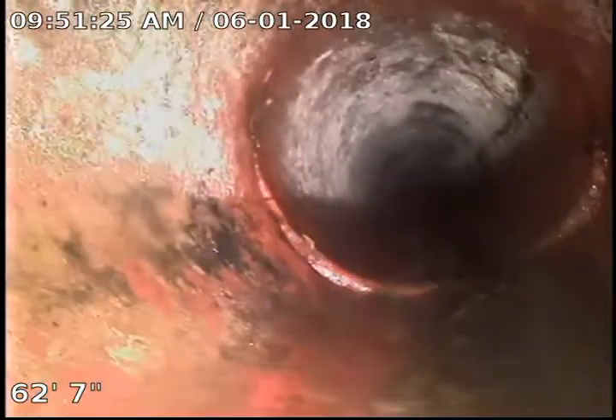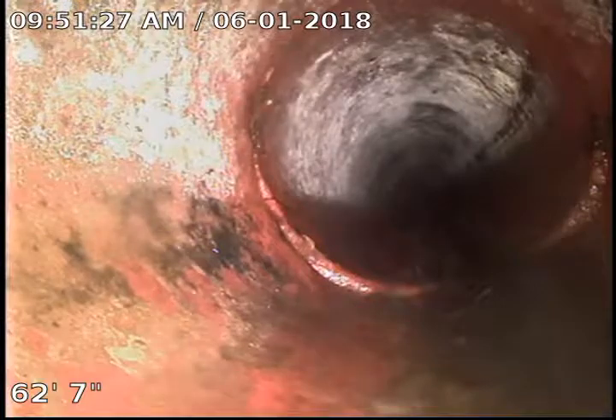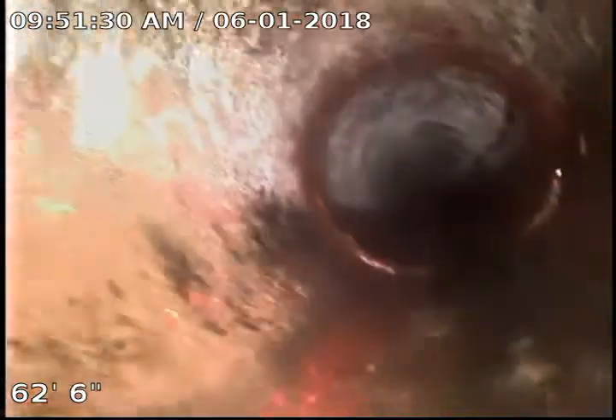Keep on coming back out. A little separation in the joint there — you can see the camera kind of popped over it. But it has good flow; it's not holding any water.